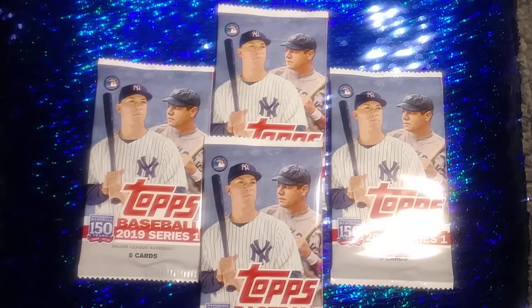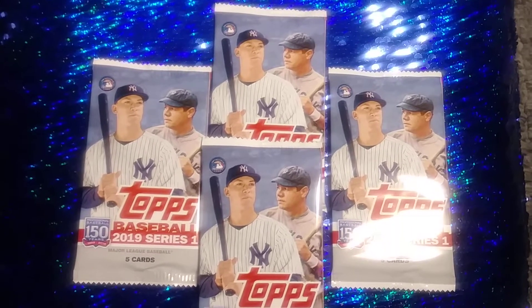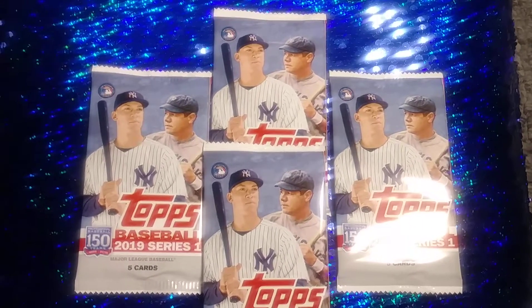Dollar Tree sells these little packs from Topps. It says 2019 Series. There's five cards in each little pack. They are only a dollar, so that makes each card 20 cents.